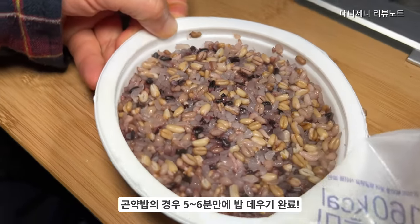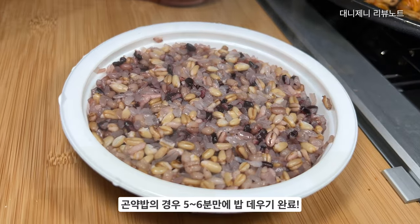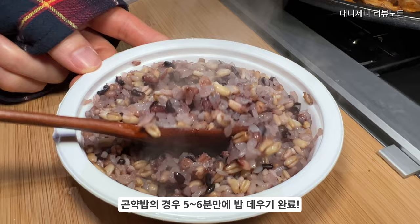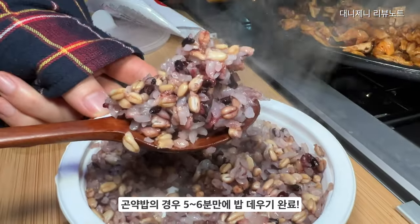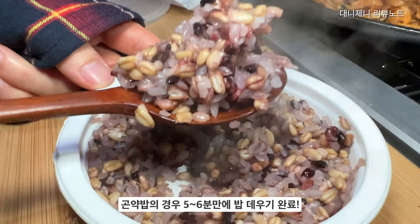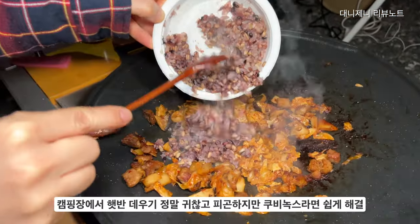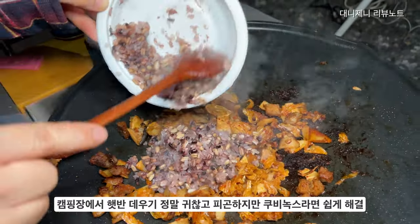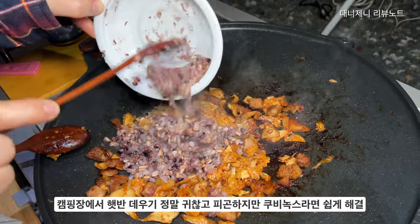곤약밥은 정말 짧은 시간만에 맛있게 데워졌어요. 처음에 10분 데웠더니 너무 익혀서 밥이 좀 맛이 없더라고요. 아내 제이미가 6분 정도 데웠다고 합니다. 지금 밥에 윤기가 흐를 정도로 잘 데워졌고, 캠핑장에서 쉽게 데울 수 있었습니다.